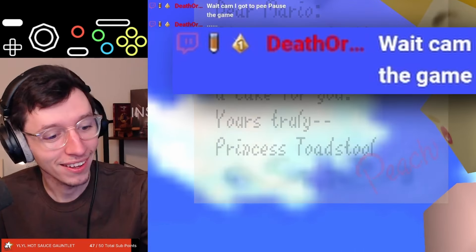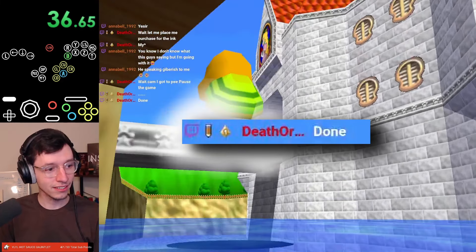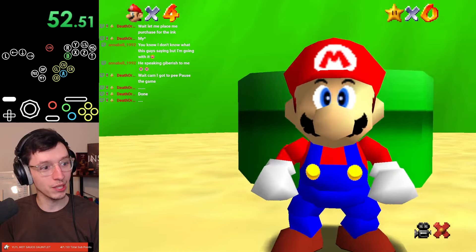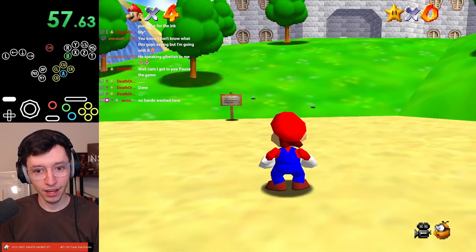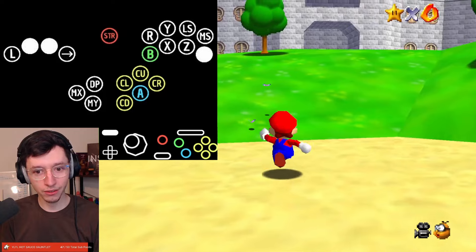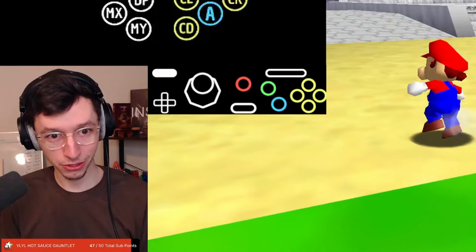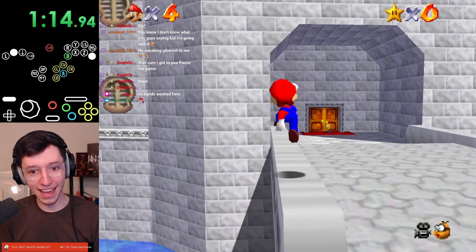That was stupid. Look at that, I love pressing these buttons — these buttons feel so good. I gotta pee, pause the game. That was concerningly quick. Other than just making sure the buttons work, I have not really done anything else. I know jump and B.